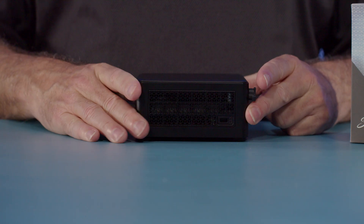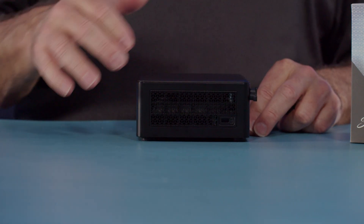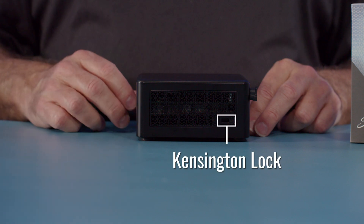On the right side, we have a large air ingestion area as well as our Kensington lock.